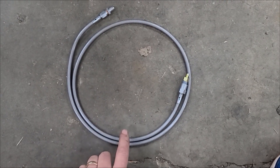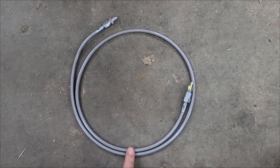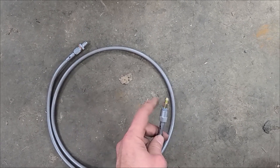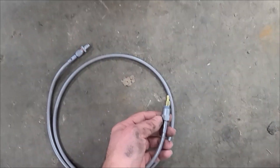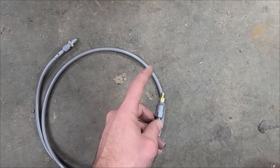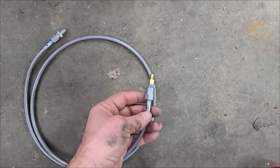This is our new remote bleeder that we got from Tick Performance. This replaces that fitting we just showed you to help bleed your clutch system. This connects to the slave, and over here you have a little check valve. You open this up and you can pump your clutch to bleed all the air out of it, then tighten it back up again. It's a check valve, so it's only one-way — you don't have to worry about having two people. You can do this on your own.